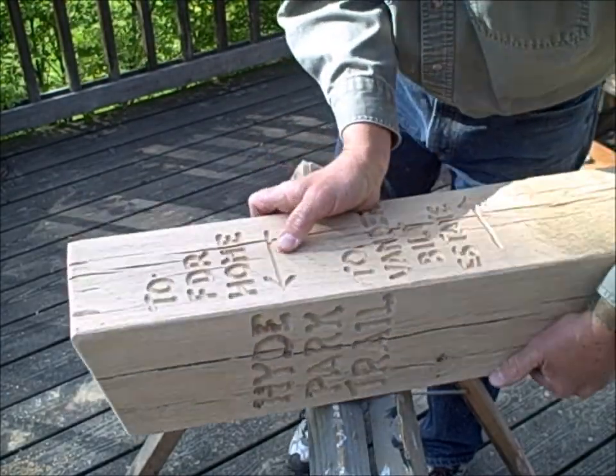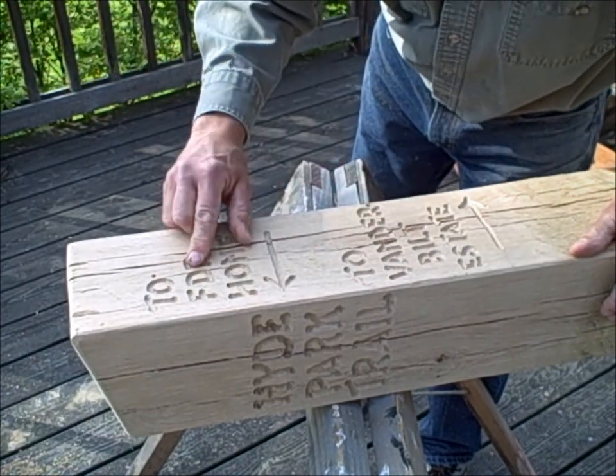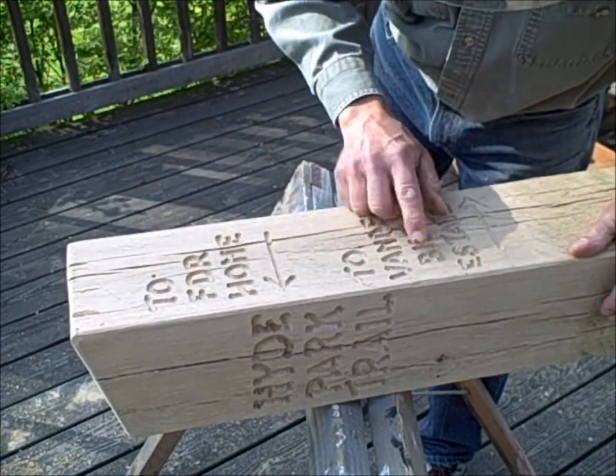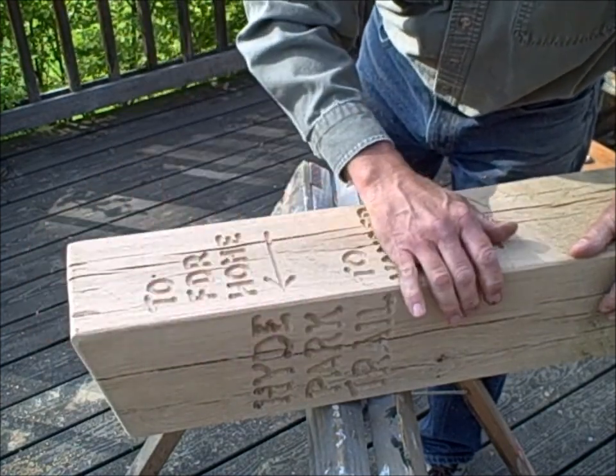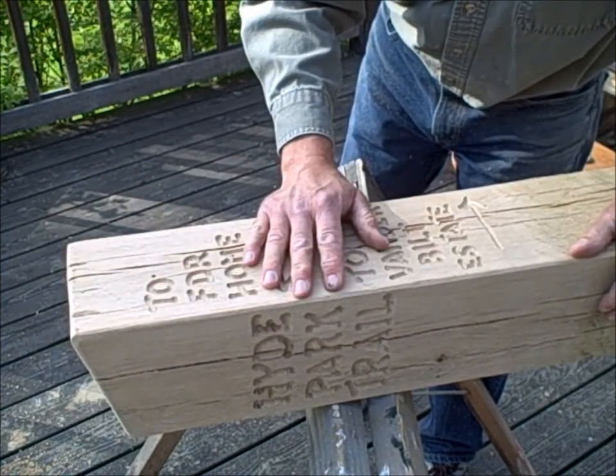Okay — just a light sanding. I may go along with a little bit of hand sandpaper to finish cleaning up those edges. Put a little chamfer on the edges to round them off, and we're done.